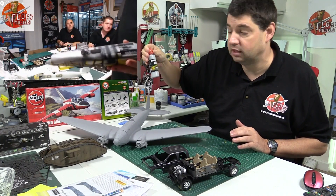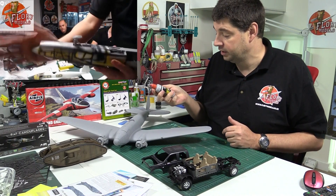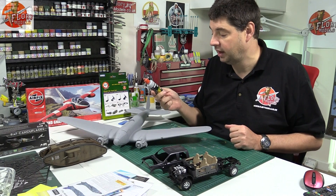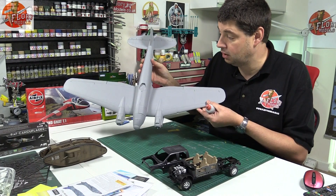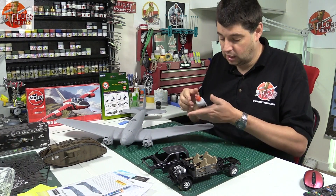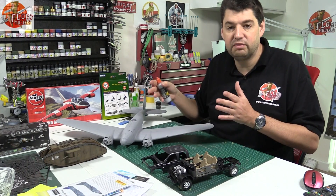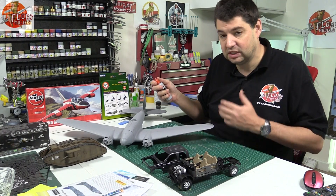We were also looking at MIG's primer. Neil, one of the guys on the site, actually sent me a bottle of this — bless his heart — for me to apply it, just to see what I thought about it. I love this stuff now; I absolutely love it. The 1:32 scale Revell HE111 is absolutely huge, and I used probably almost half a bottle on it. It's had about three coats.